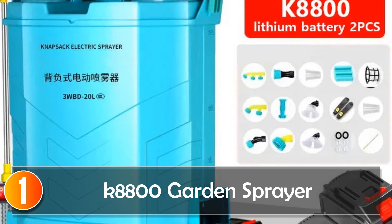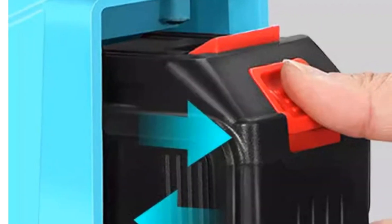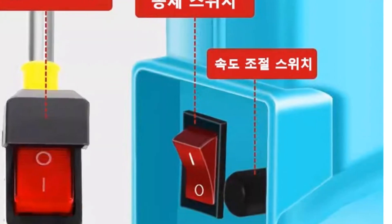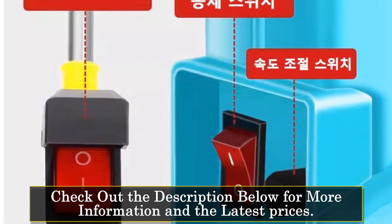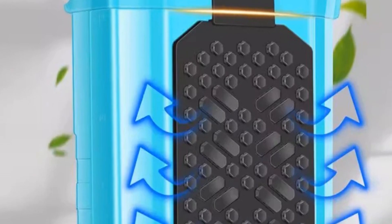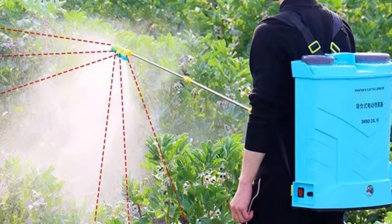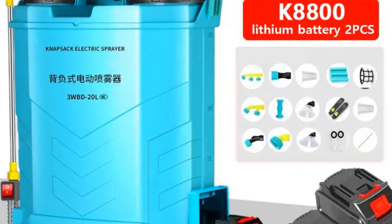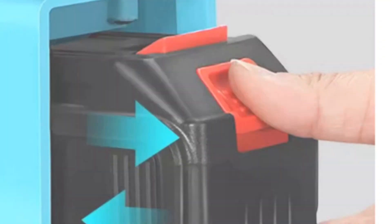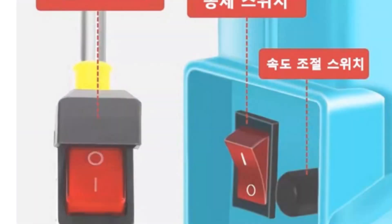At number 1, the K8800 Garden Sprayer. The K8800 Garden Sprayer is a versatile and efficient tool for agricultural and garden use. With a substantial 20-liter capacity, it strikes a balance between being compact and providing ample volume for various spraying needs. Whether you're involved in pest control, fertilization, or general irrigation, this sprayer is designed to cater to a range of applications. The knapsack design enhances mobility, allowing users to move freely while tending to their garden or agricultural plots. It features both automatic and manual spraying modes, providing flexibility in application. The intelligent pesticide dispenser ensures precise and controlled distribution.